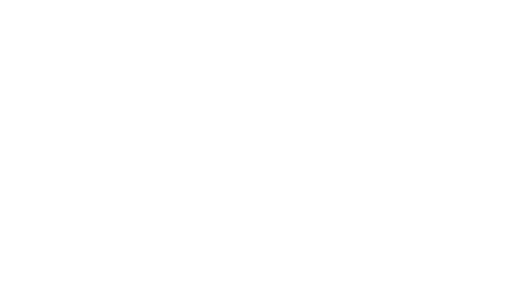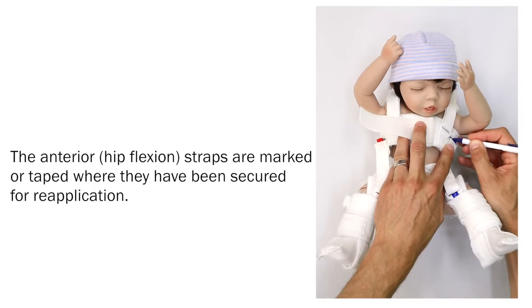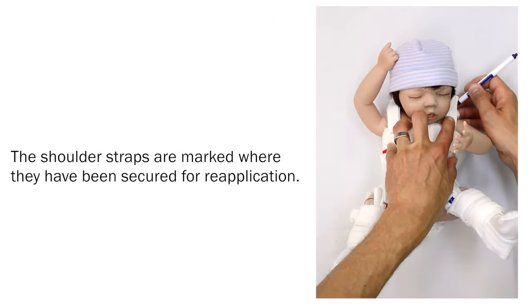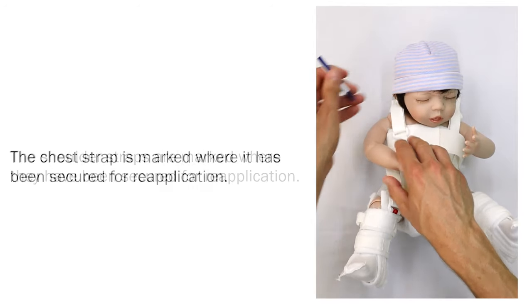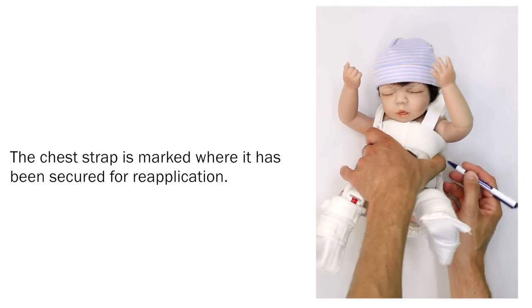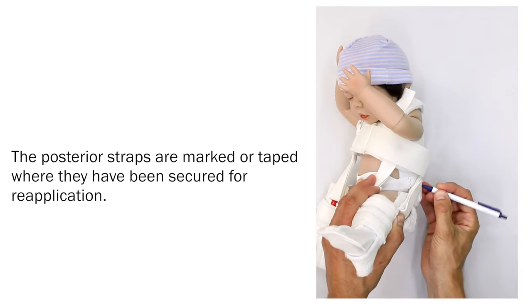For future re-application. The anterior hip flexion straps are marked or taped where they have been secured for re-application. The shoulder straps are marked where they have been secured for re-application. The chest strap is marked where it has been secured for re-application. The posterior straps are marked or taped where they have been secured for re-application.